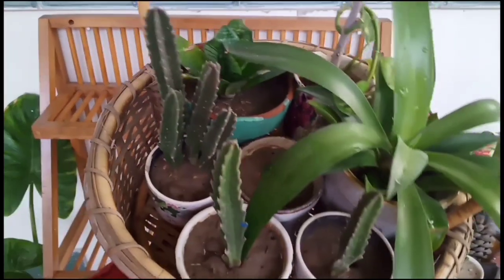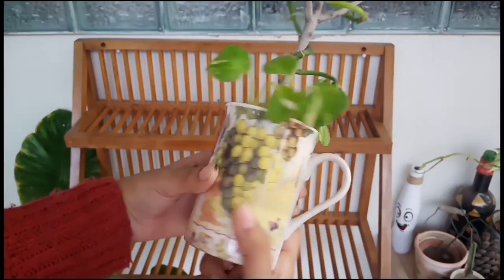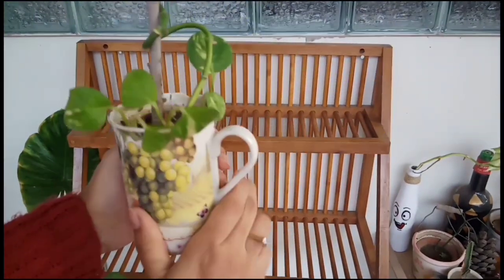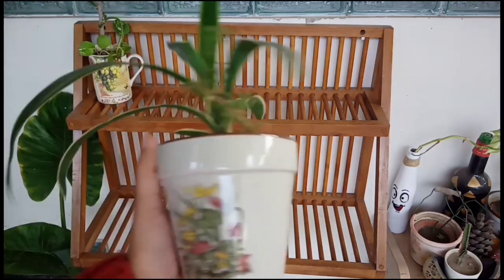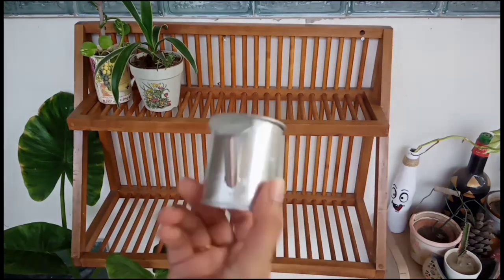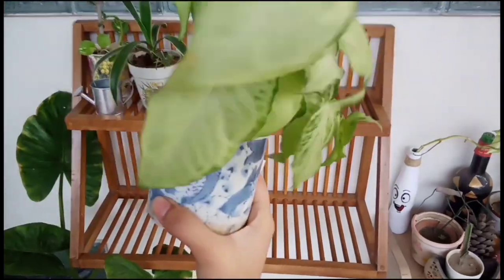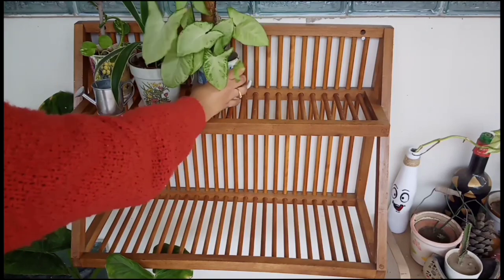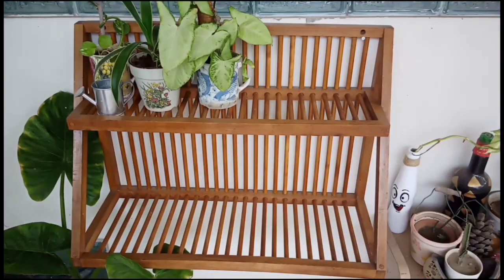First of all I will put my basket planters on the rack. This cup was broken two months ago, so rather than throwing it away I decided to reuse it — I have put a money plant in it. This is another pot I have recently bought. This broken cup has made a beautiful fish design and the plant is Syngonium. Next is a ceramic watering can and I have put plants from the aloe vera family in it.